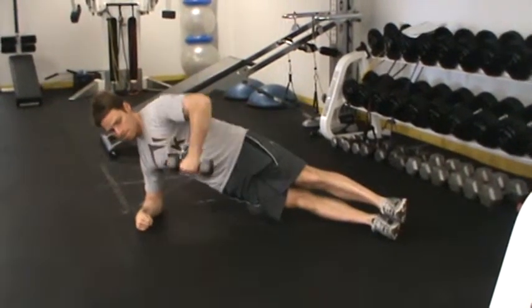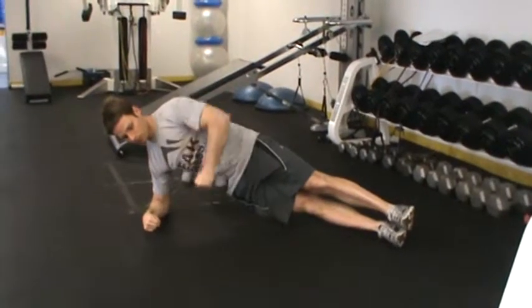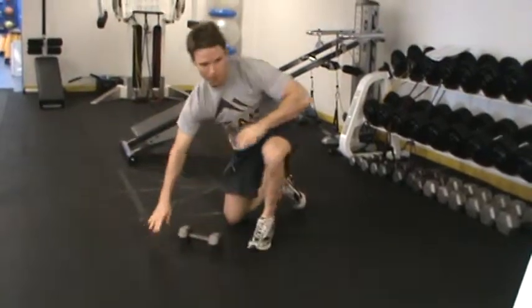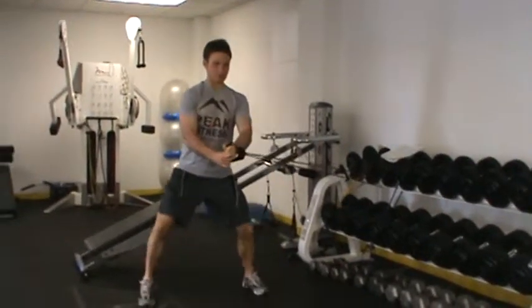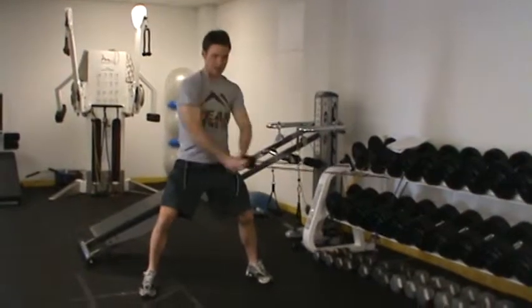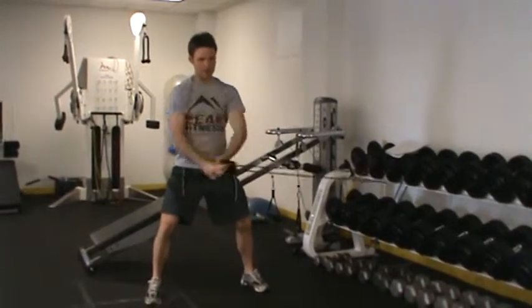Coming into a standing position here, holding this out by my stomach, bracing my core, making circles or different patterns — you can really use any kind of pattern, a circle or a square, either for time or reps.